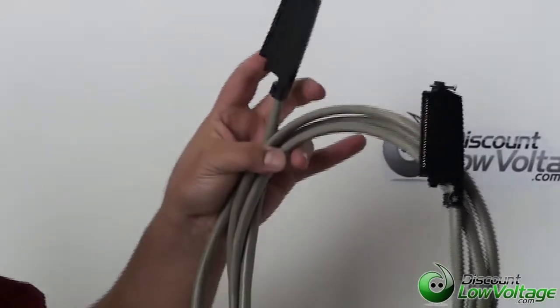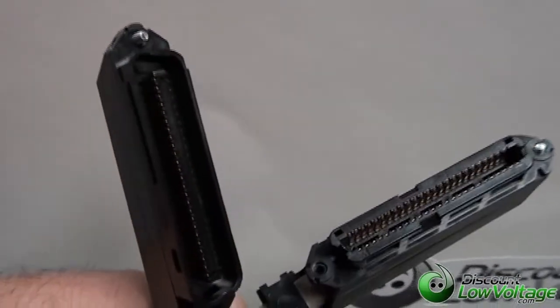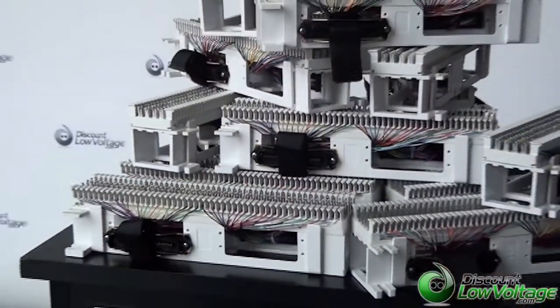The cables are 50 to 100 feet in length, pretty much whatever you want. This has a male to female. You can also order with a female to female, or a male to male, or whatever you're looking for. These are most commonly used for installations in phone systems and also pre-wired 66 blocks.